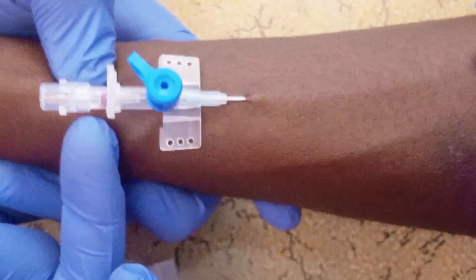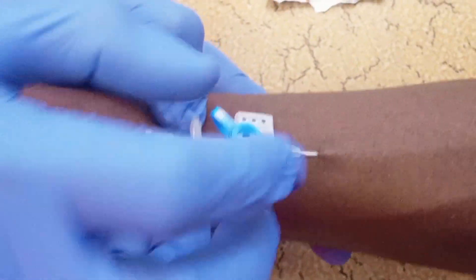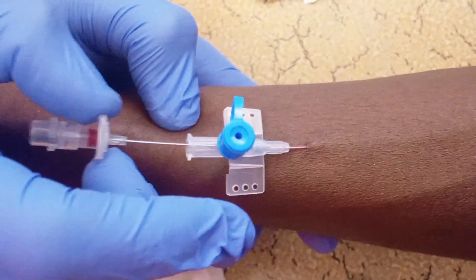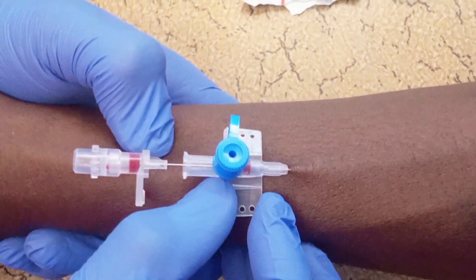I hope you can see there is a flashback here — a flashback into the cannula's chamber. What you do is pull back the cannula slowly, pull back the needle slowly, and ensure there is blood. I hope you can see this blood. Then you advance the cannula deep into the vein.